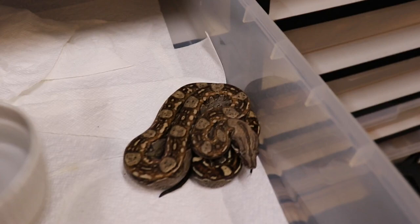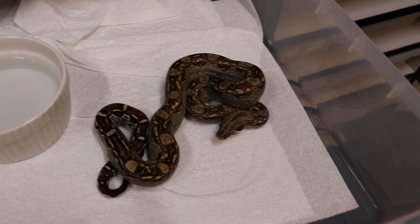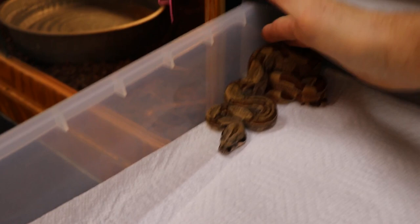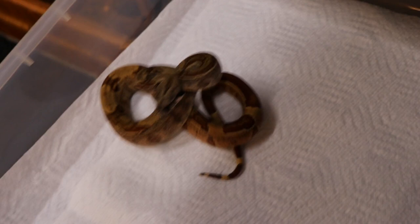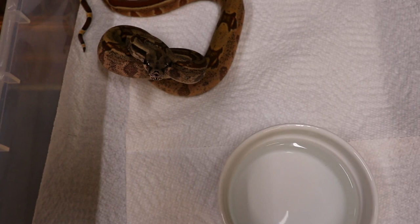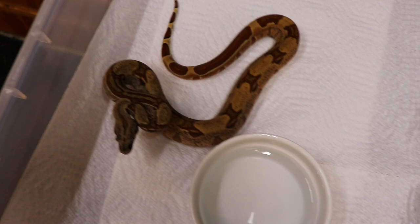Here's my Koops Pastel Aztec female — she's actually up for sale but just hasn't sold yet. If I don't sell her I'll keep her. And then here's a hypo het albino het striped tail — he's a fireball. You can see that stripe on him. Hopefully, like his father, whenever I bred his father to anything with hypo it came out striped — head striped or not — so hopefully the same will be true for him.